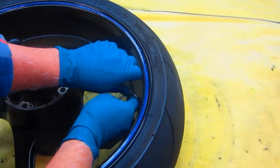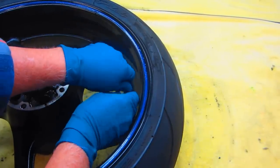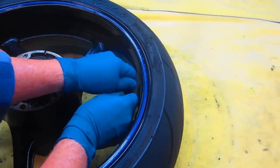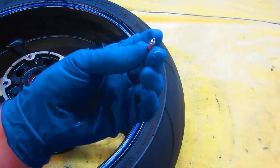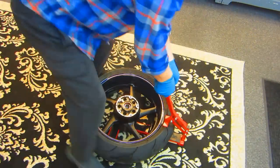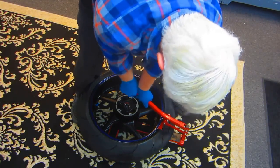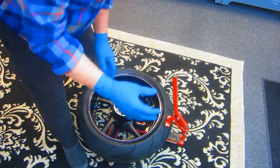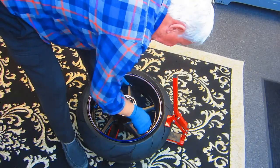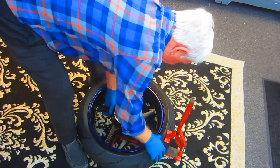The next step is just to get the air valve out. It's so nice working in the house when it's warm like this. When my grandson grows up, I can go back to doing pretty much all the work in the house. So when I take that out, I'll be ready to break the bead.